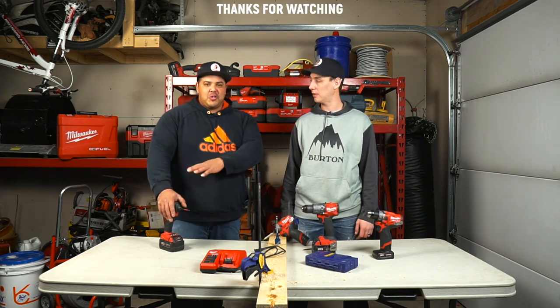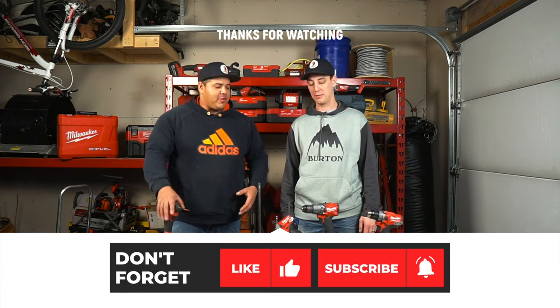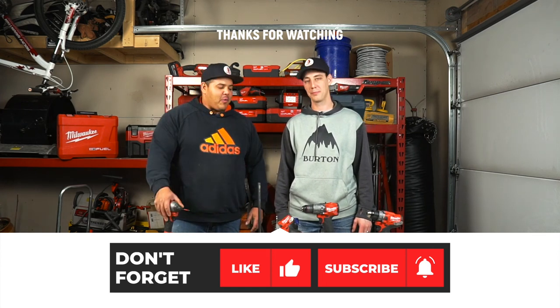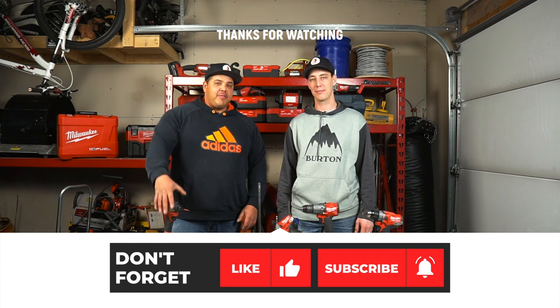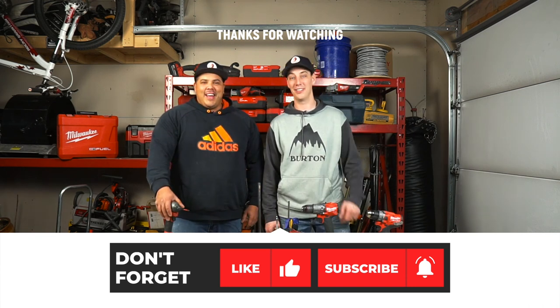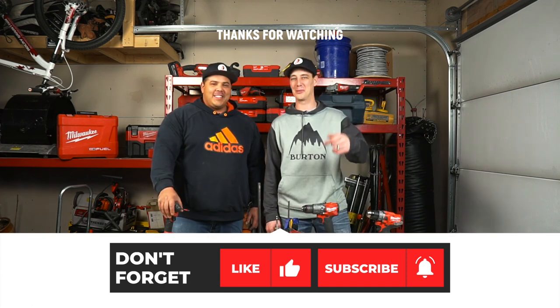Now that we've demonstrated the power, speed, and efficiency of these drills, we just want to give a huge thank you to everyone watching our videos. We hope you got some value out of this one. If you haven't yet, smash that subscribe button — don't forget — and we'll see you on the next one. Take care.